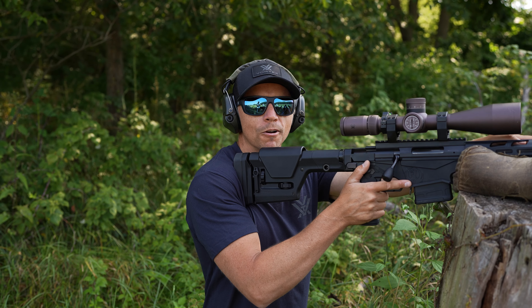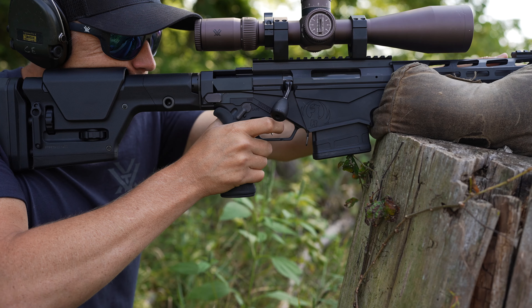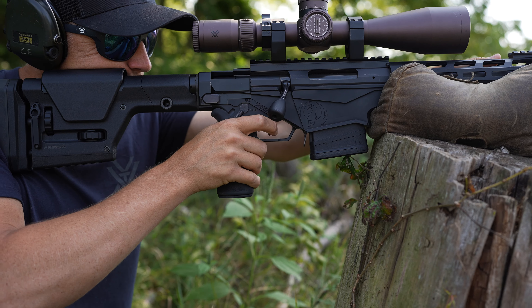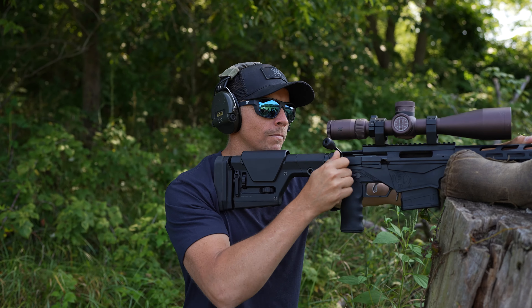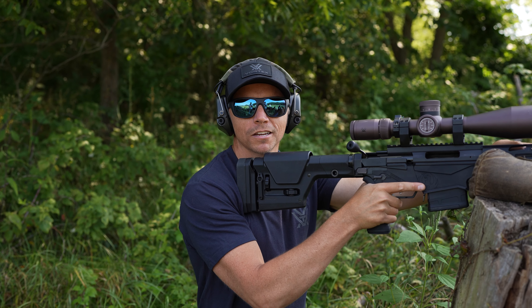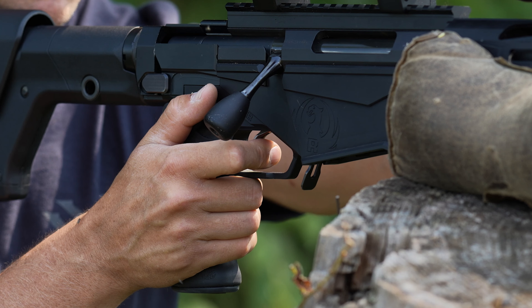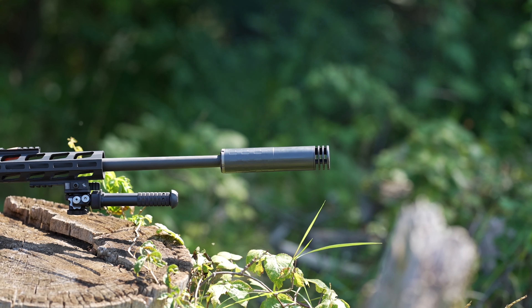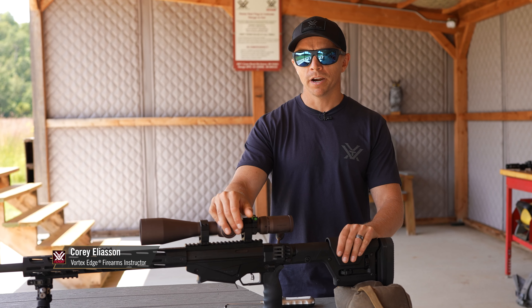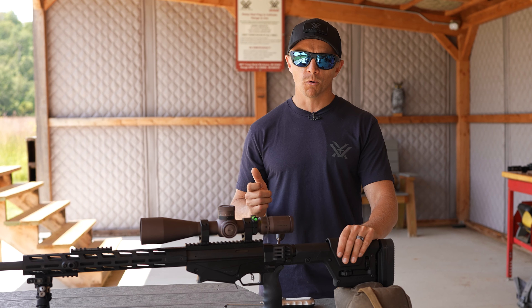Watch this video and let me know if you see anything wrong with my trigger press. Check out this video and we'll talk about how to execute the perfect trigger press. As long range shooters, we like to understand our equipment to a very high degree. One of the key components that we like to understand is our trigger pull weight.